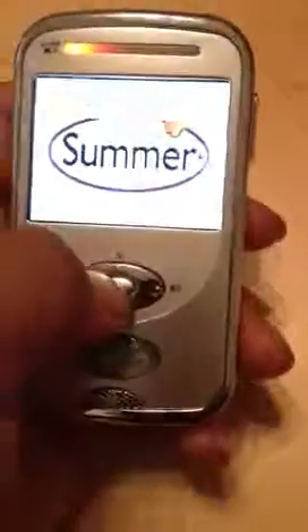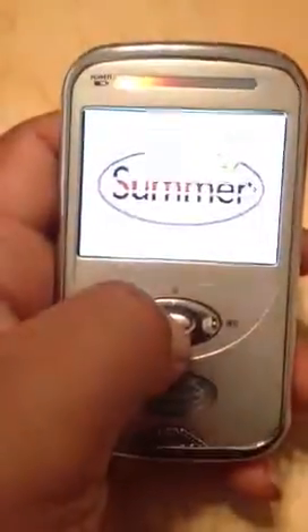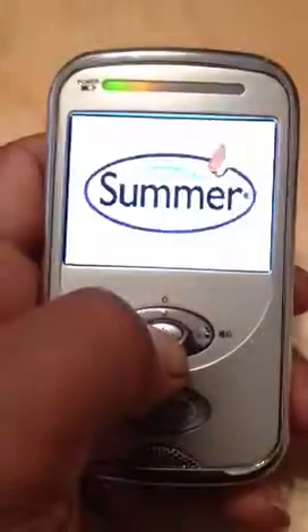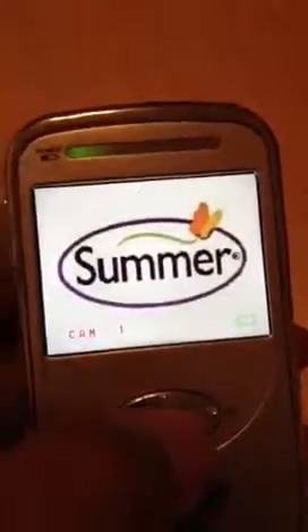To get started, I'm going to turn this thing off. The power button's in the center. You hold the power button to turn it off, but we're going to turn it on. Hold the power button, and it tells you — there it is, it's on.